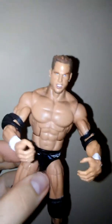This is a Sid Vicious body — elite Sid Vicious body test — with Jack's head.